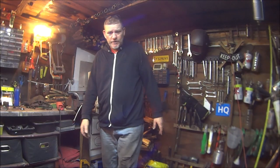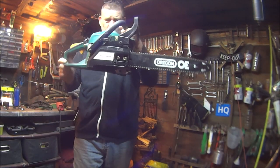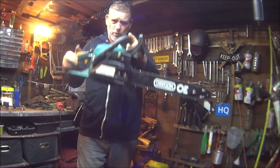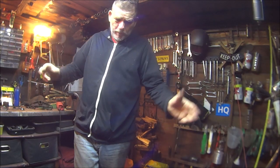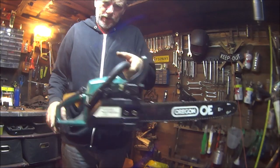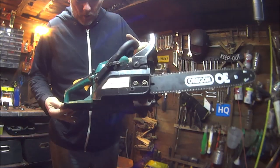How are you all doing? In this video we're going back to the chainsaw. In the last video I did get quite a few good comments, helpful comments. So in the last video I did say I would be stripping this down and giving it a good clean up and checking it all out.